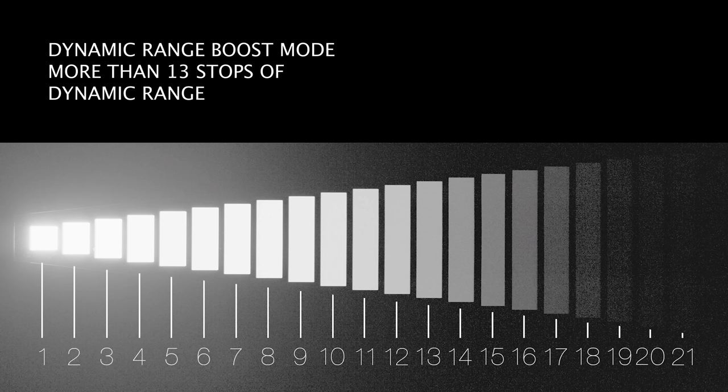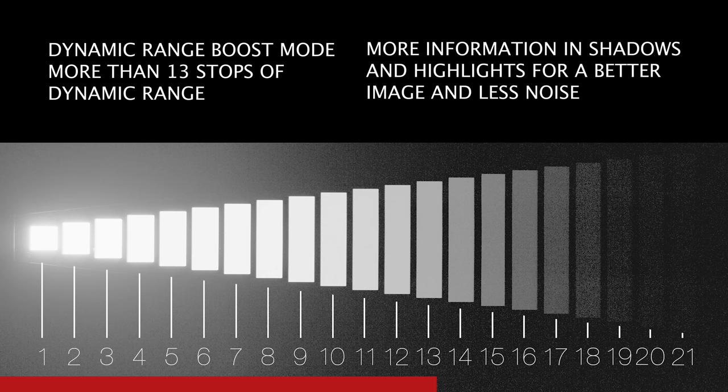Another key feature of the GH6 is the dynamic range boost mode. This feature combines different parts of an exposure to give you a wider dynamic range, delivering more than 13 stops of dynamic range. This means much more information to recover from shadows and highlights with much less noise.